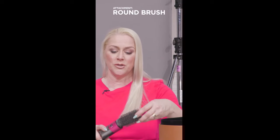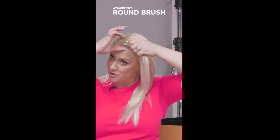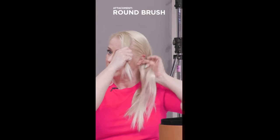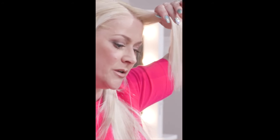Now I'm going to use the round brush because I want to create a little bit of volume, as it's very flat around my face. Just to create some volume here I'm going to take the front section, tuck that bit behind my ear, and with the round brush I'm going to use it on the top heat setting but only the second speed setting because my hair is already dry.